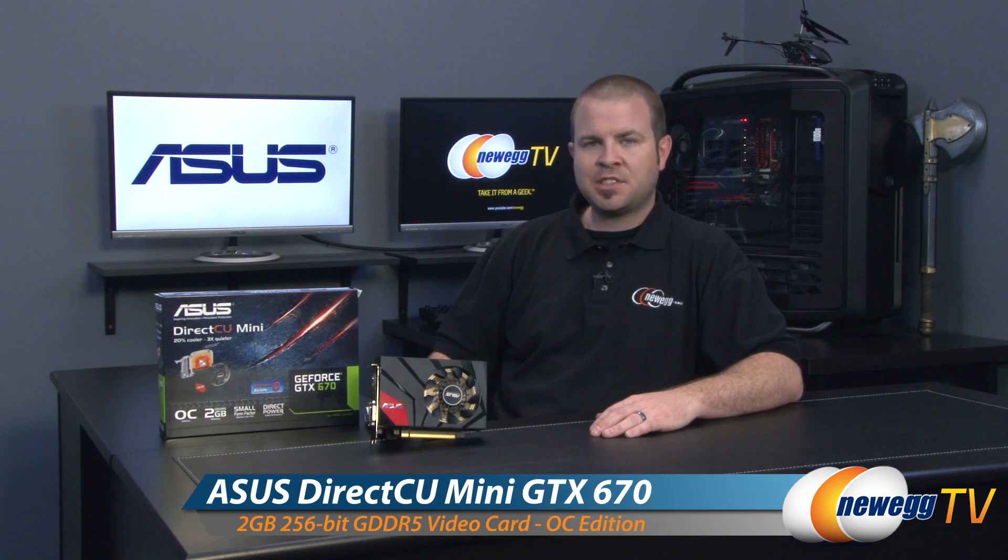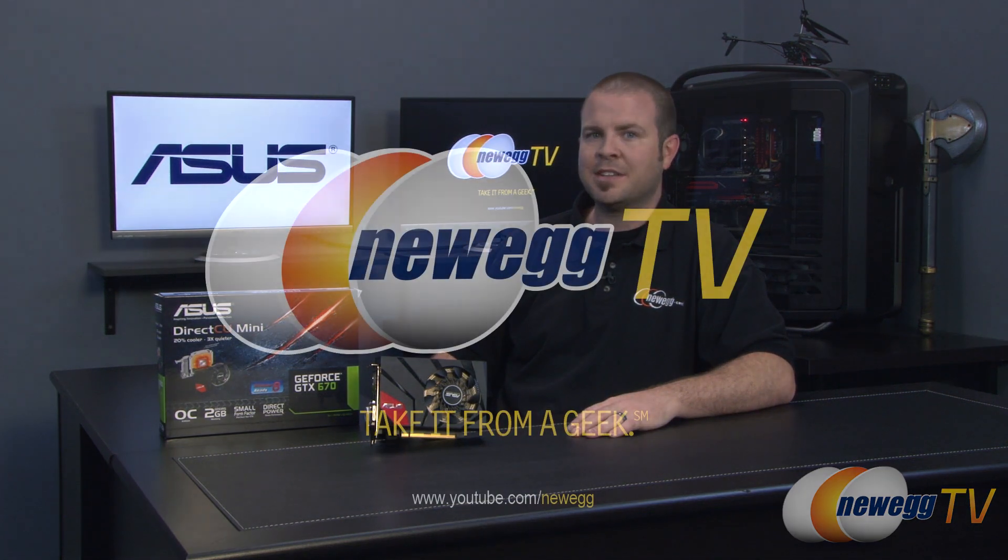And that's going to wrap it up for this video. Once again this has been our close-up look at the Asus GeForce GTX 670 DirectCU Mini, a diminutive video card designed for diminutive system builds. I'm Paul with Newegg TV — if you enjoyed this video don't forget to like, don't forget to subscribe, and we'll see you all next time.